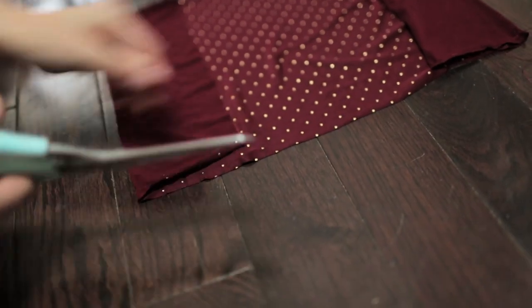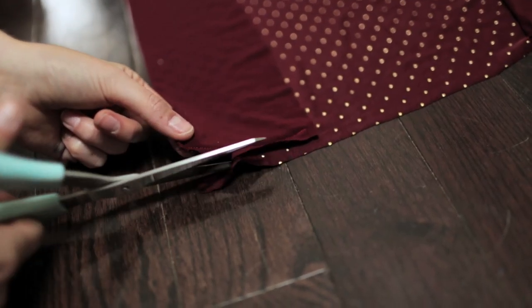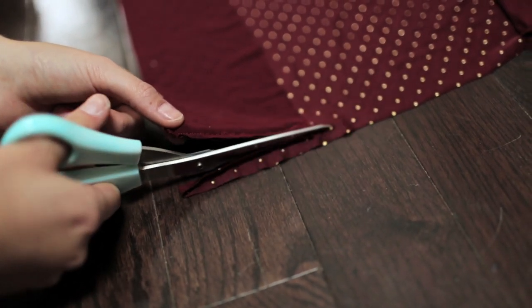Lastly, make sure you cut off any excess thread and any excess fabric. Make sure that you dip down a little bit in the very middle because we want to have enough fabric to stretch around the spine of the book.